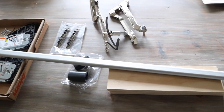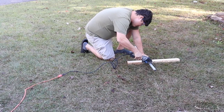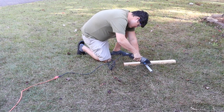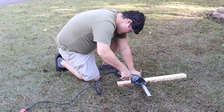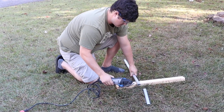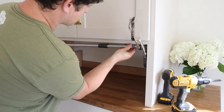The next step is to attach the stabilizer rod, but first it needs to be cut to size. According to the directions, the length should be the interior cabinet opening minus five and one sixteenths of an inch. Brandon is using our Dremel fitted with a special blade that can cut metal and aluminum to cut the rod. Once it was cut, he put it in place on the arms and covered the ends with the cover caps.